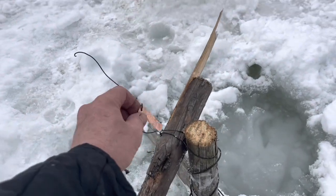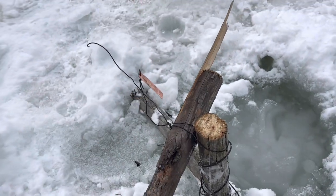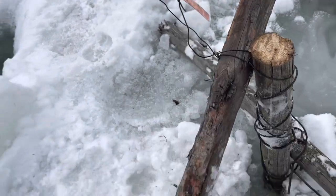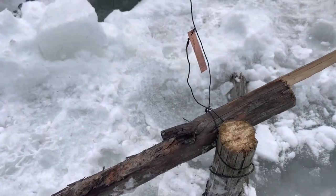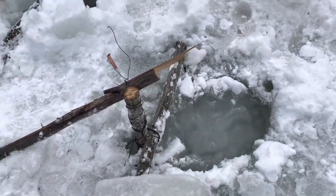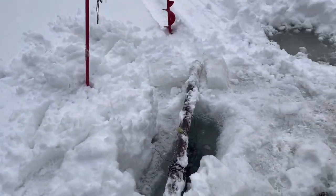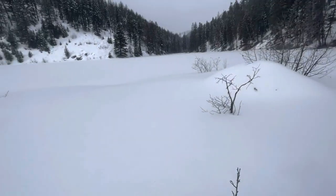One more thing: I'm putting my tag up above the set. That way if a game warden does come all the way out here, they know where I'm at and who I am without having to pull it up. Just a little tip I learned on YouTube.